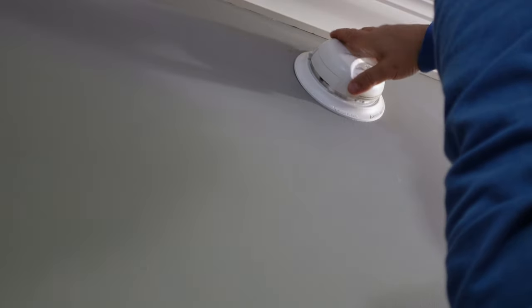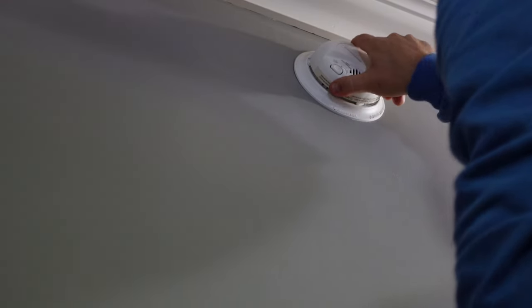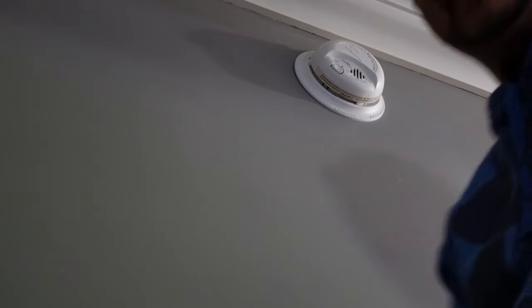When you put it back on, you're just going to simply turn it clockwise until it's back on. There you have it — a very simple way to unplug and plug back in smoke detectors. They all come off one way or another.